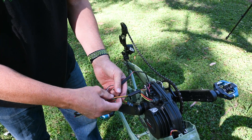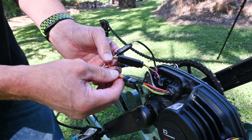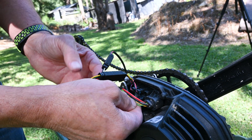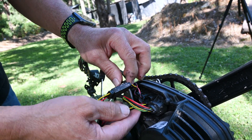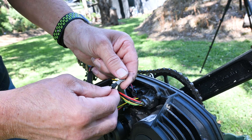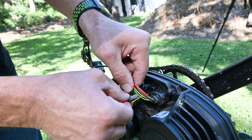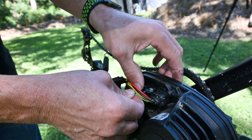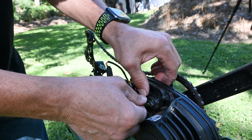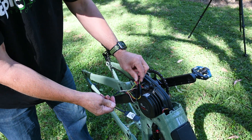Now we simply install the two remaining connectors back into the same plugs. You can only put them one way, so you can't get them wrong. You feel a nice click — it's a nice quality German click. Then this one here: I'm turning it round because I can see the little notch at the top, putting it in the right way, and click — it's back in. Both of those are in. We've got the E-Plus chip and everything's connected.